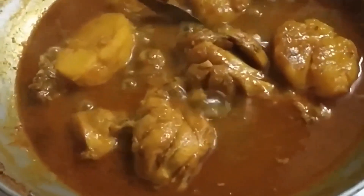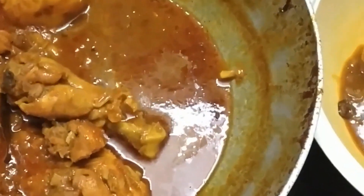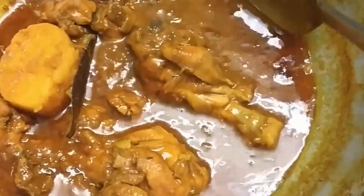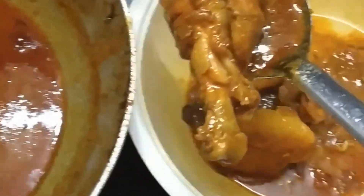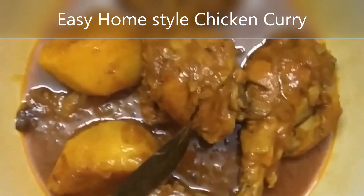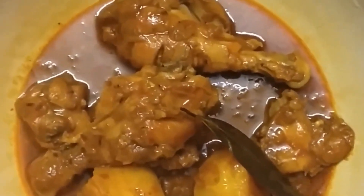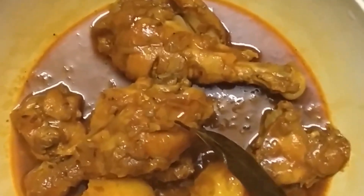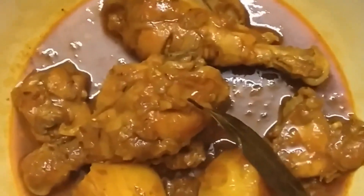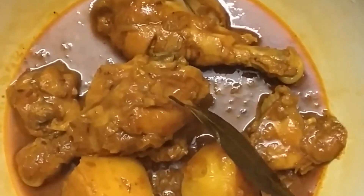Our chicken is done — look at it, so beautiful. We are ready to serve this. This is the easy home-style chicken curry; it's very simple and you can have it with almost anything — rice, roti, chapati, naan. We have made a simple pulao to go with it.